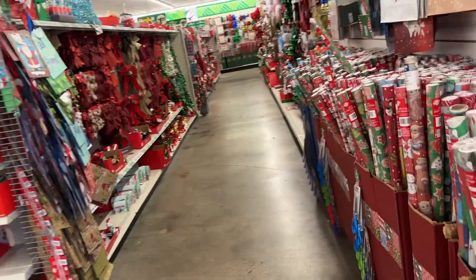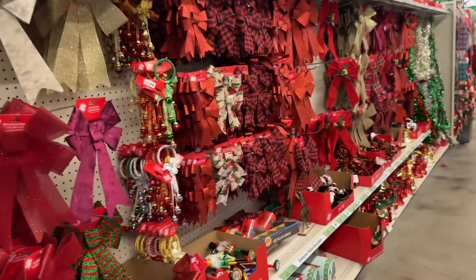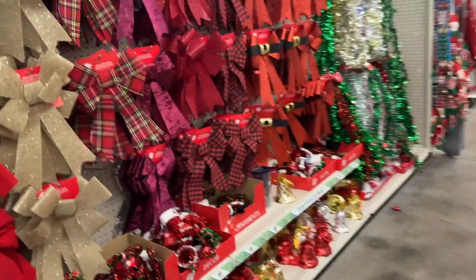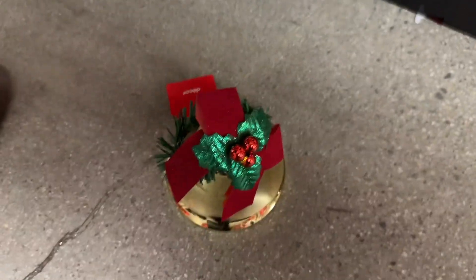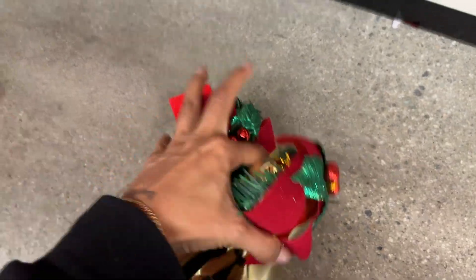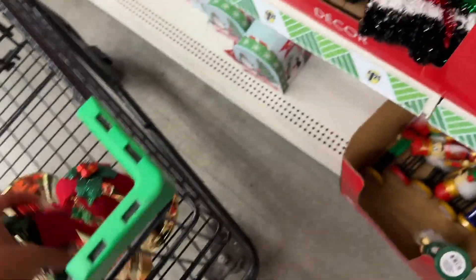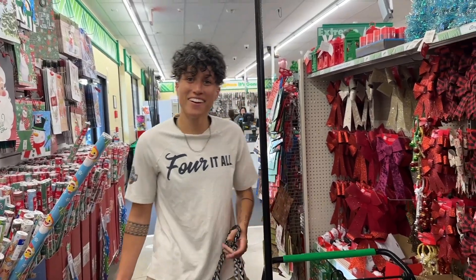Look at all the Christmas stuff, baby! We need decorations. Already found what I'm going to use, so let's grab a few of these. Can you add them to the cart, Harmony? I got lava ones for you, Kairo. I saw this thing on TikTok.